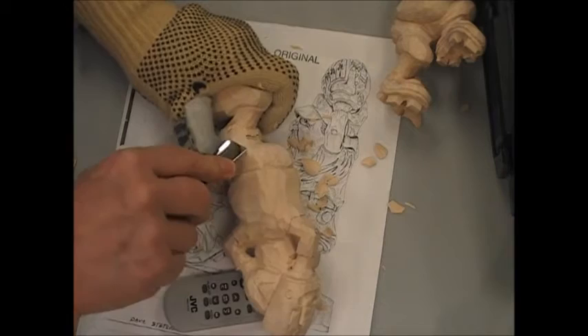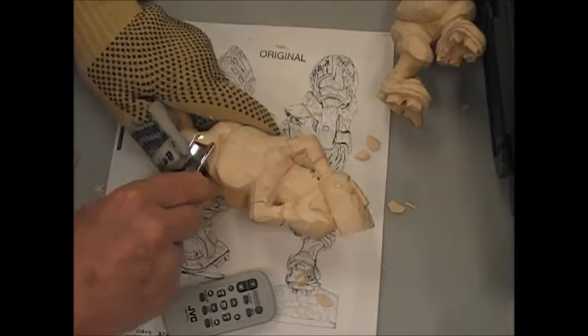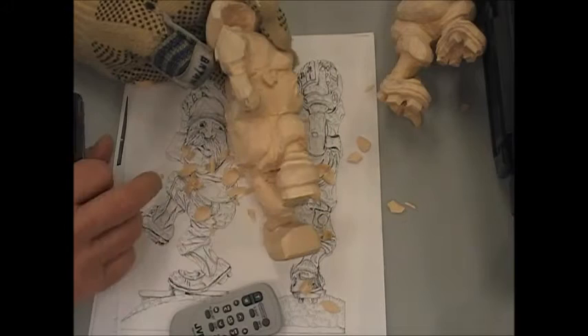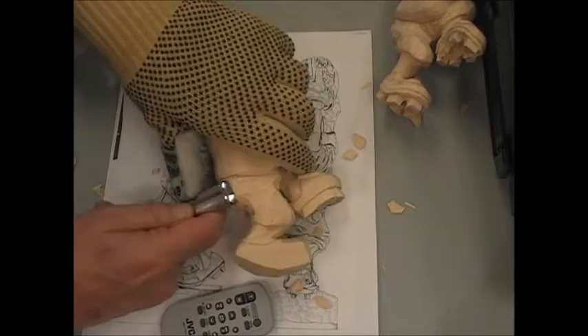Notice how I removed that wood — I don't just push the gouge straight, I actually turn the gouge as I'm doing it, kind of a scooping motion, and that helps to take the wood off easier. Sometimes you can go against the grain, which is typically a no-no. So there he is with some of that wood removed. You can see quite a difference in here now. Just about all the way around at this point.